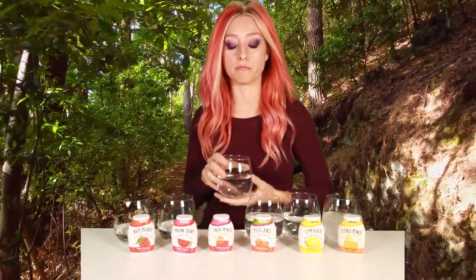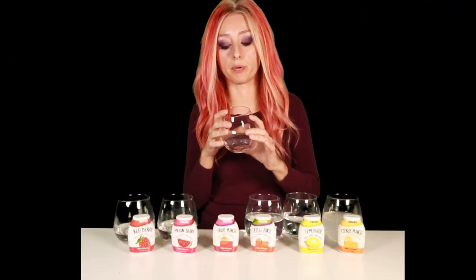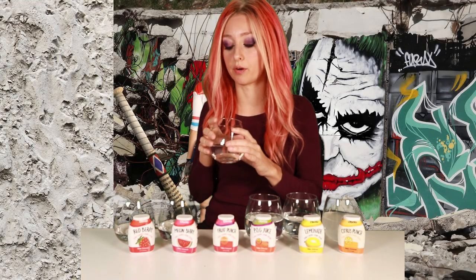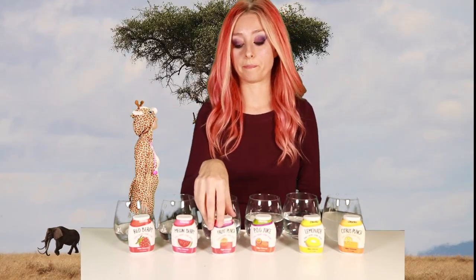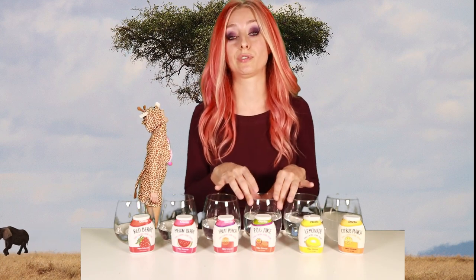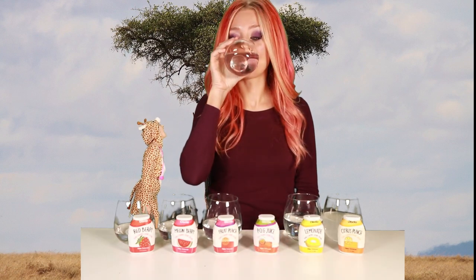Next up is fruit punch. It has several flavors going on but berry appears to be the most overpowering. It's just a little hint of flavor and not super overpowering unless you really squirt it in there — fruit punch berry with a little bit of citrus undertones.